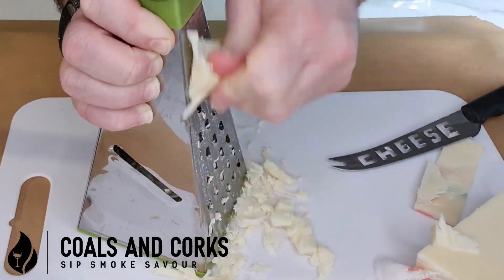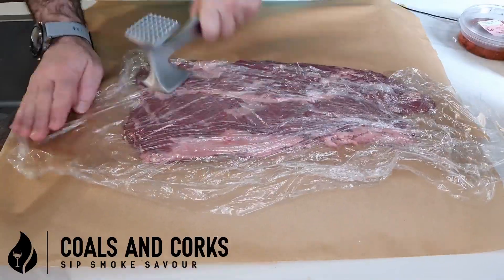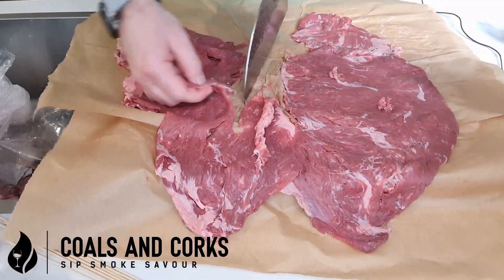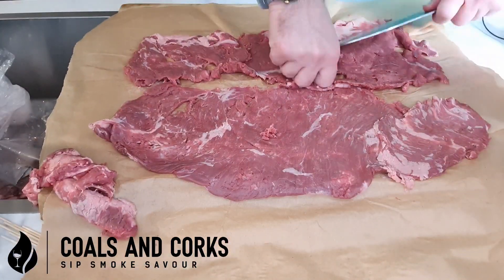Let's start with grating up that cheese so we can spread it evenly over the top of the steak. But first we have to beat the hell out of it to flatten it out. You'll notice there are two sections separated by a really inedible membrane, which I've just removed here.